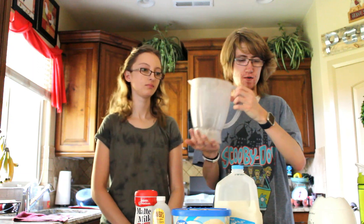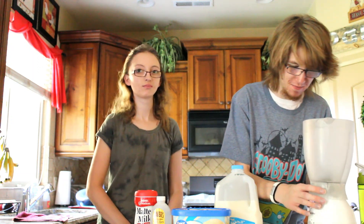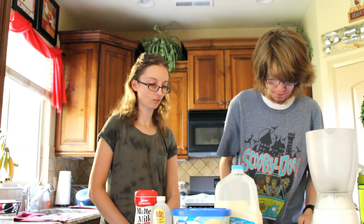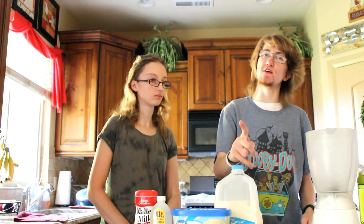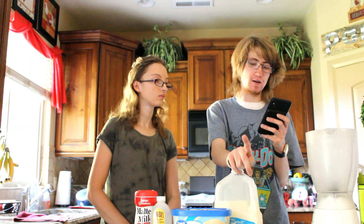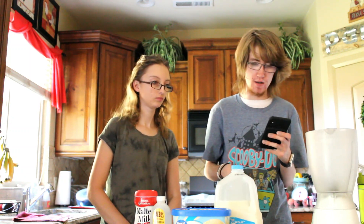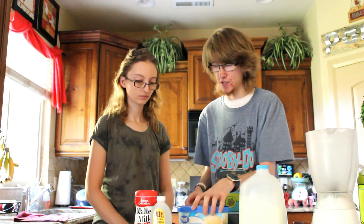Okay, I got our cup. Now put it on — there we go. So it says after we've frozen that, we're going to put the ice cream, milk, malt powder, and vanilla all into it. So here we go, we need two cups of ice cream.